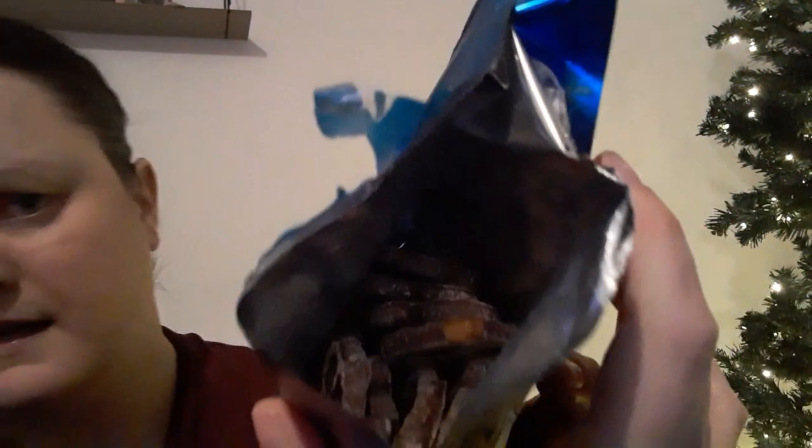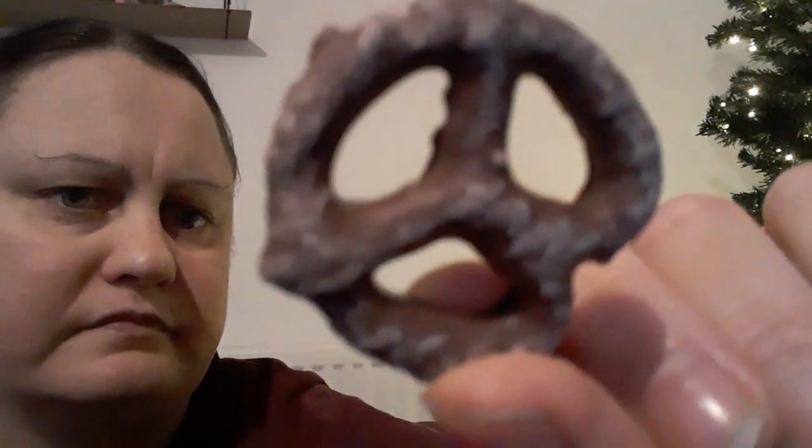So they look like that. They smell so nice. You can smell the salt. So they look like that.